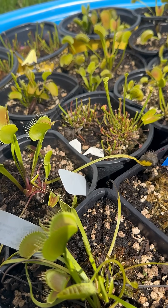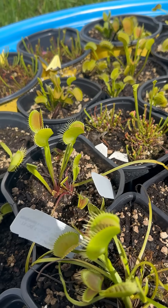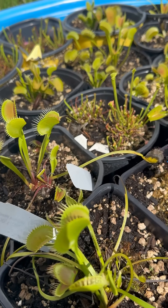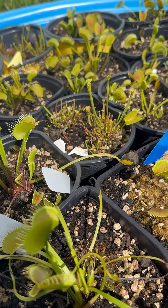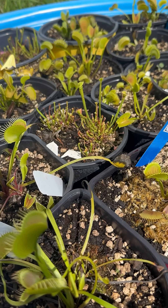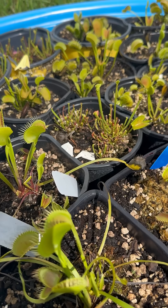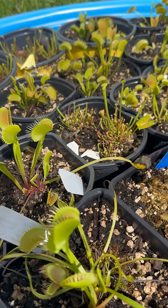Hey everyone, I want to show you something very quick. I'm going to do a long-form video going into more detail, but there is a lot of concern I see out there about Venus flytraps turning black. This is a natural process called leaf turnover, and with carnivorous plants it's a very high turnover rate.